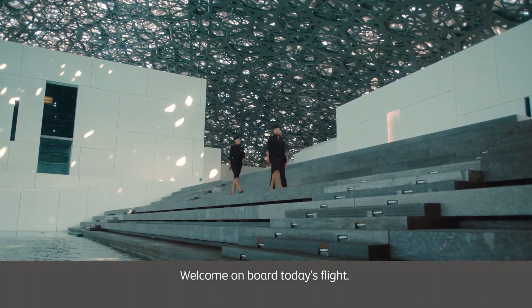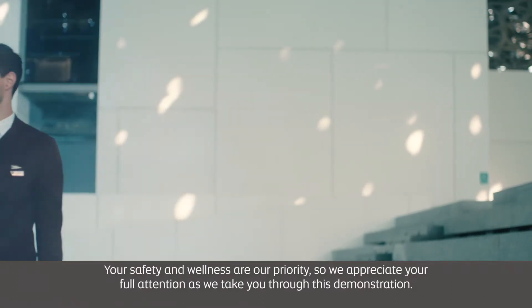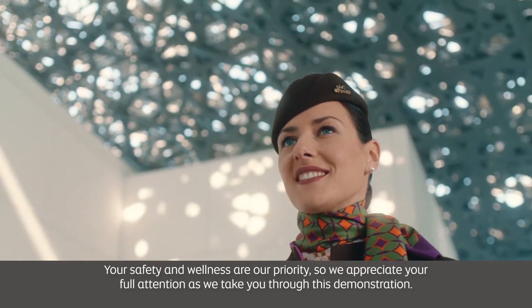Welcome on board today's flight. Your safety and wellness are our priority, so we appreciate your full attention as we take you through this demonstration.